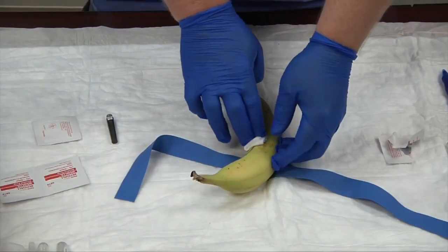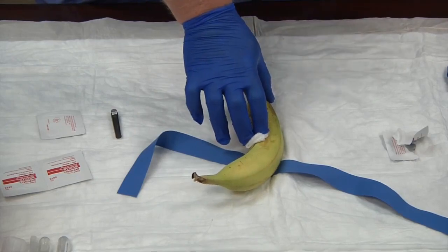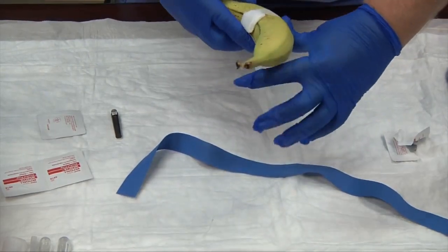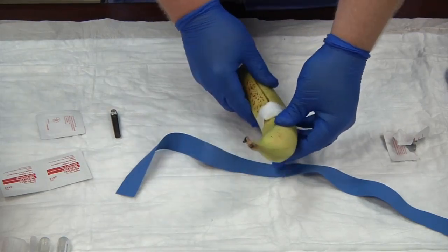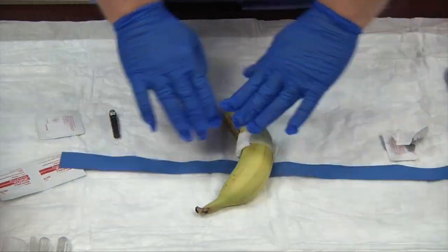I'm holding direct pressure on the site for a few moments. I have my tape already torn and ready to go. We're going to bandage our patient, making sure we have a good tight seal — tight on the bottom and tight on the top. And that's how you can practice doing a phlebotomy blood draw on a banana.